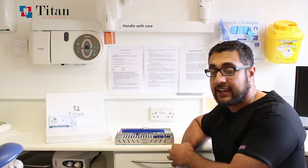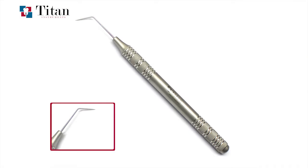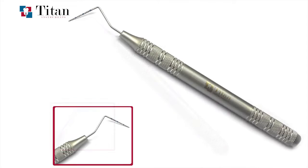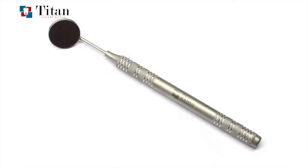Starting on the left hand side, there are three instruments for inspection: a standard Explorer probe, a UNC-15 probe which is graduated per millimeter for marking out implant positions, and a mirror.